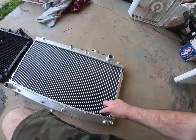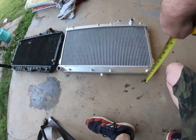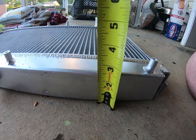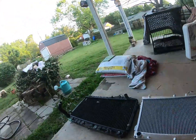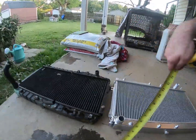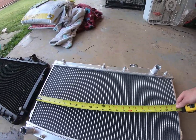Alright, measuring the radiators — the in-tank on the bottom of the aluminum one is about two and a half inches, and on the stock one it's right at two inches. So that's three and a half inches of thickness on your in-tanks total.